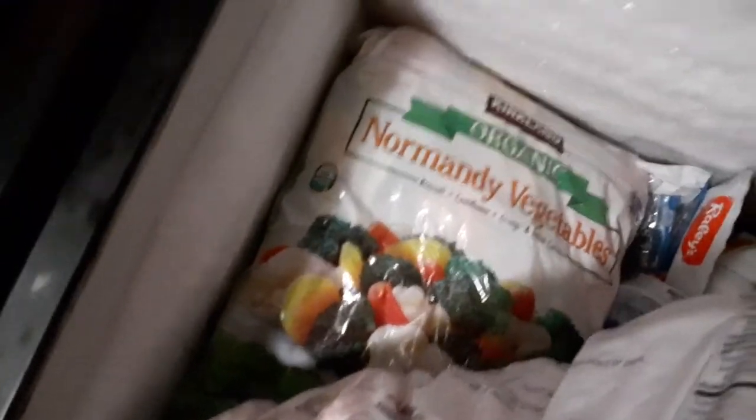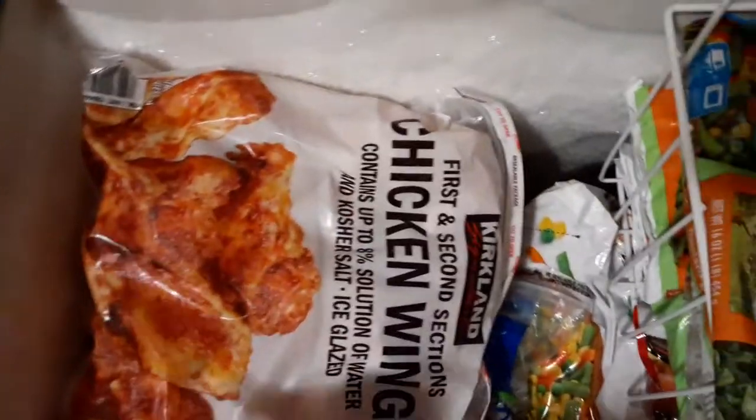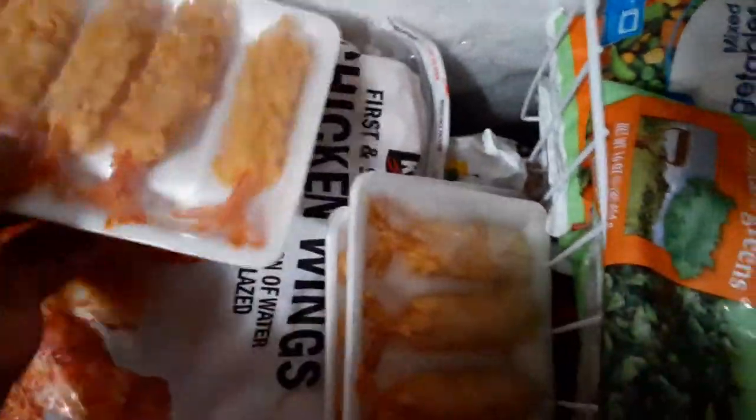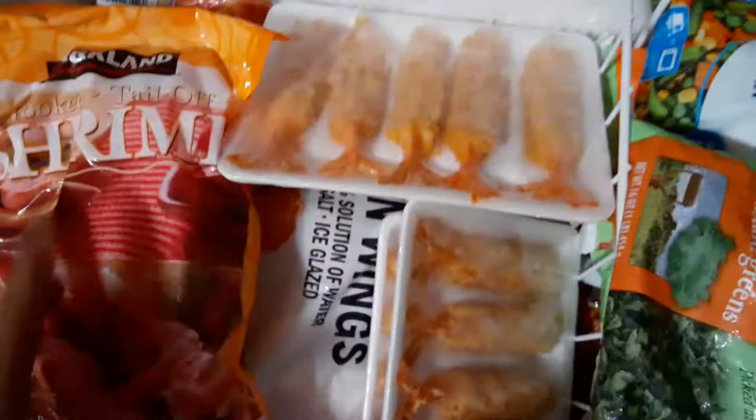I got more — it goes all the way down, y'all know how a freezer goes. I got food all the way down to the bottom. I really don't need to take it all out, but I got veggies down here, I got two packs of chicken — party wings — and I got veggies down here. I can't pull everything out but I want everything to stay cold.